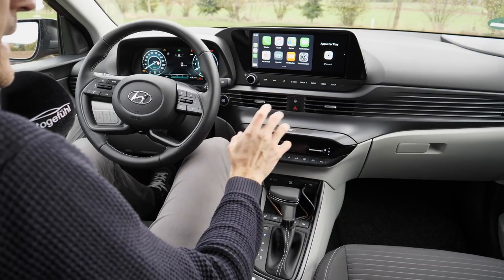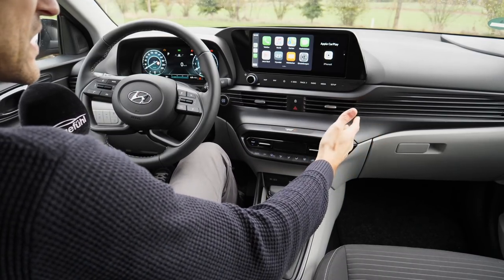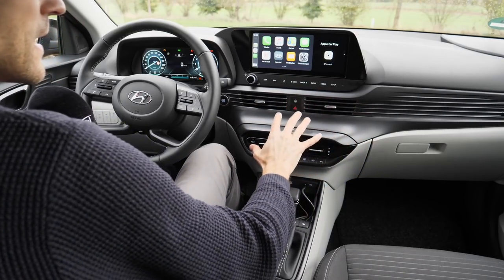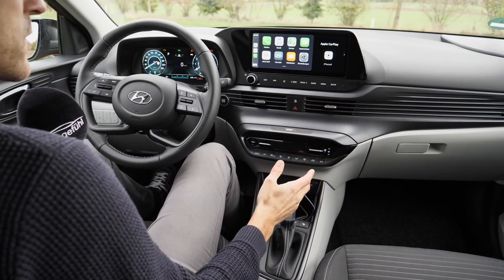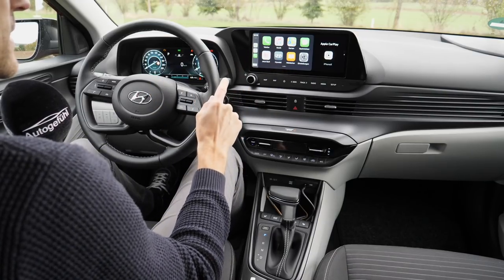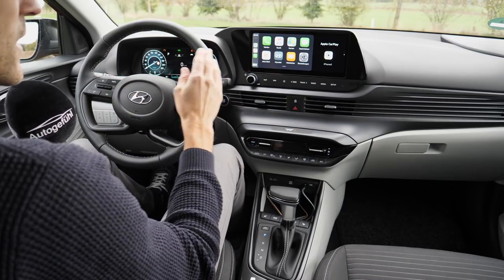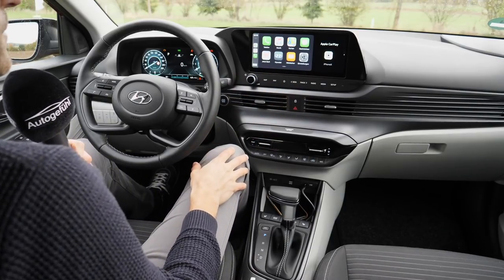Interior overview: what could be criticized is the variety of different materials and stylings — a cool textured surface on the top part, horizontal structure, slick surfaces, and white accents. So it's not the calmest atmosphere for materials. But the quality is actually quite good and the overall styling looks fresh and modern. This is the top screen setup: it starts with analog instruments and a small digital display in the middle, or optionally a 10.25-inch screen. On the infotainment side, there's a base radio, then an 8-inch screen, and this top 10.25-inch screen.